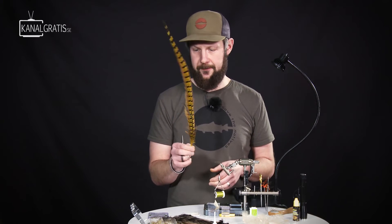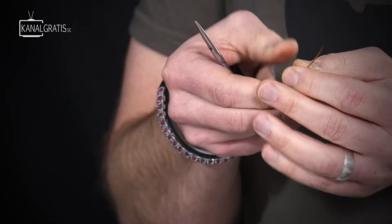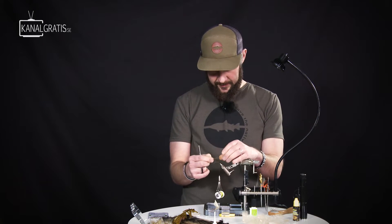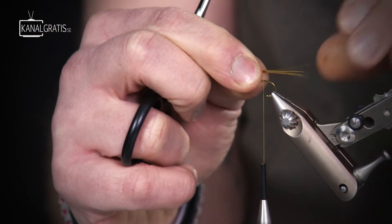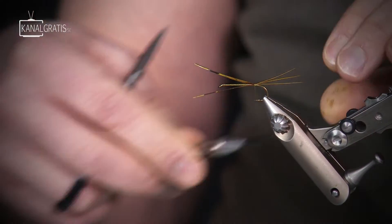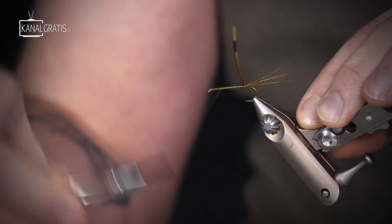The tails are made from pheasant tail fibers colored in golden olive. I clip off four fibers — one more than the natural insect has, but it's good to have one extra in case one breaks. I measure them to be roughly the same length as the hook shank, then tie them in just before the hook starts to bend. I tie them in at exactly the same point and make sure they're secure, then go forward with the thread.